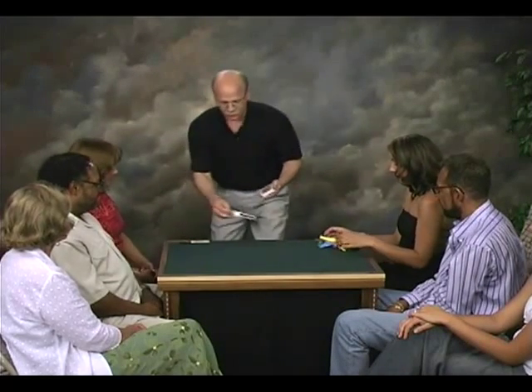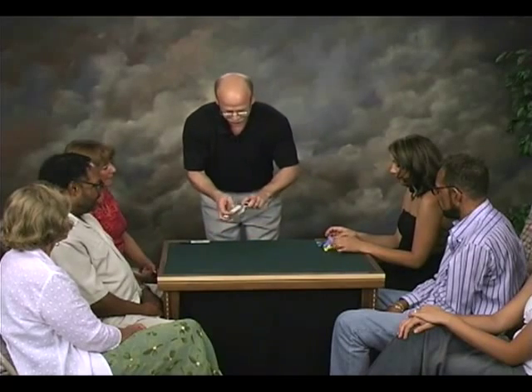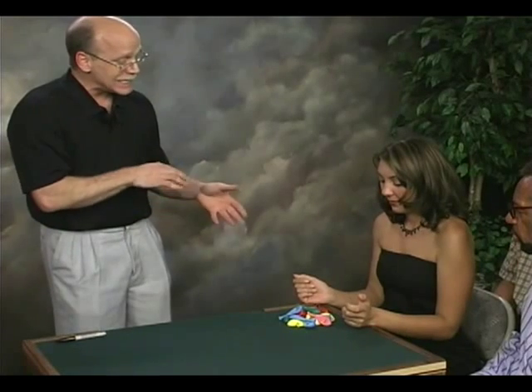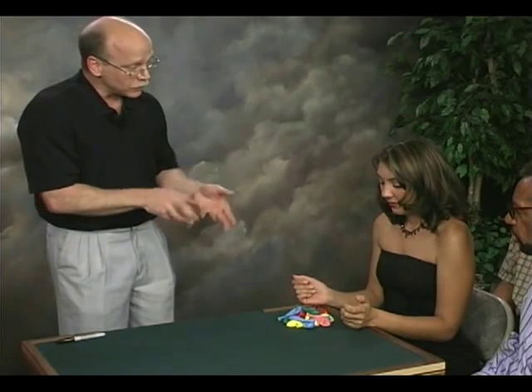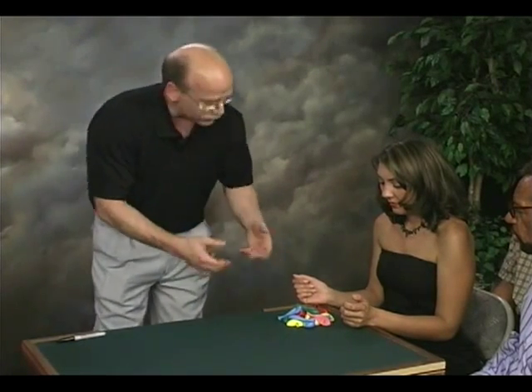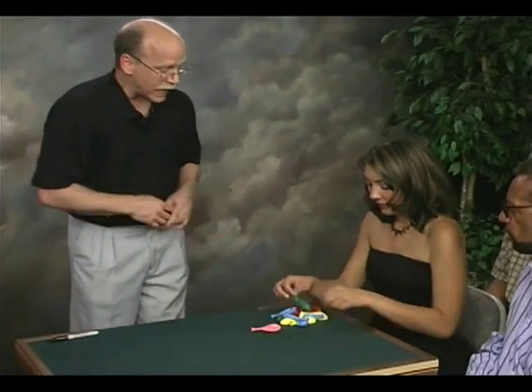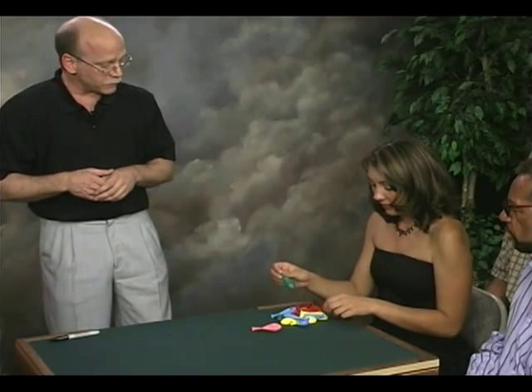I'm going to give that card — just shuffle those down into the deck, and I'm going to place the deck back into the card box, and that's really all that we need of the deck. Now, of those balloons, I would like you to select any three balloons. It's probably better if they're three different colors, although it doesn't have to be, but once you see what happens, you'll see that the different colors might be handy.